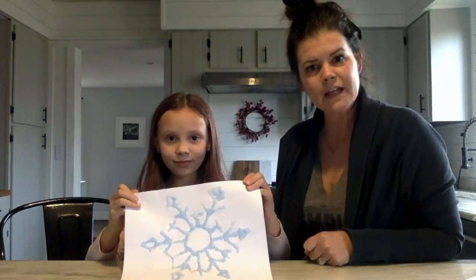In today's STEAM project we're going to combine two of those components — science and art — and we're going to make these really cool salt snowflakes.